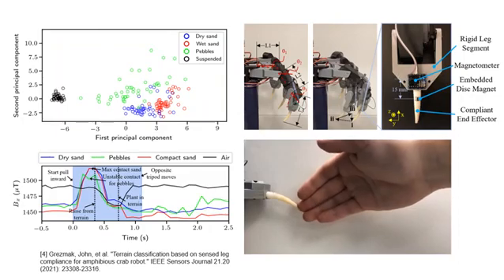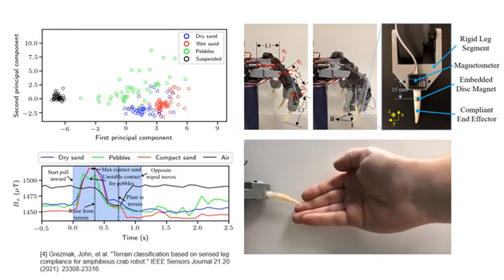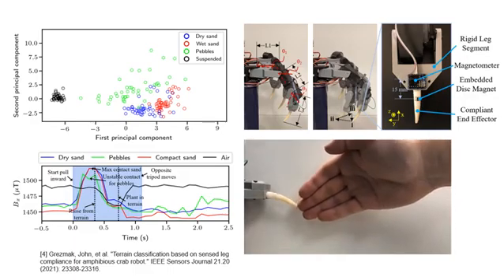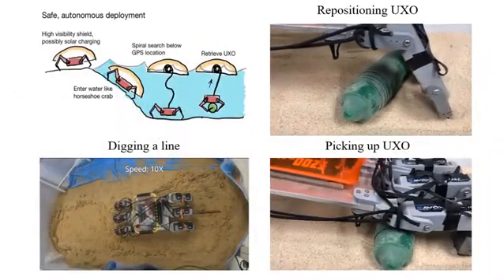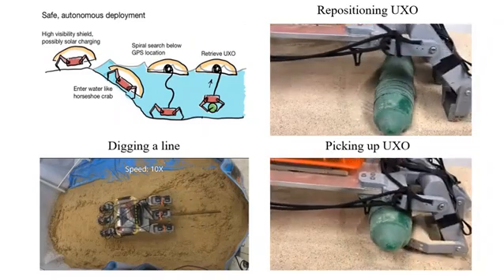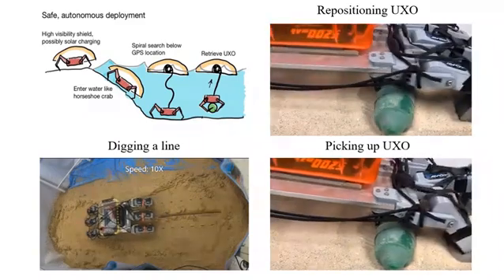By using soft dactyls, we have previously shown that they can probe the ground to classify substrates, which can help modify their gait to better suit the environment and recognize hazardous conditions. In addition, dactyls can be used to dig in the substrate for installing cables, searching for buried objects, and collecting sediment samples.